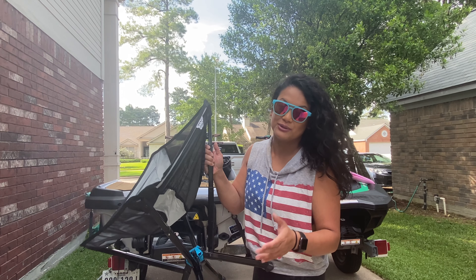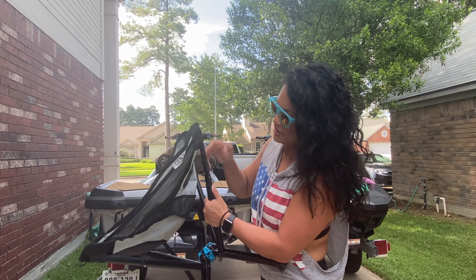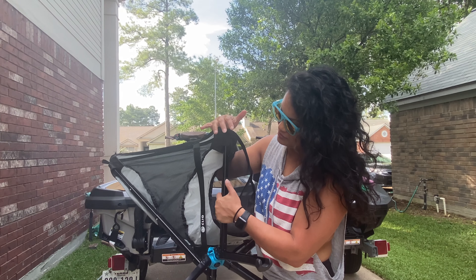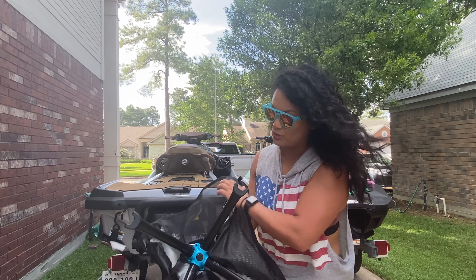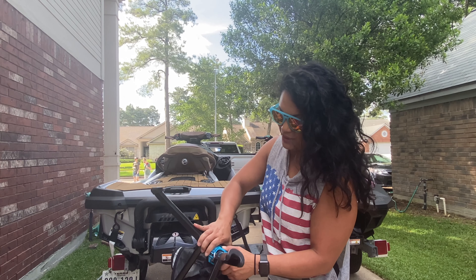I'll show you how to collapse it back - it's super easy. You're just pushing those pieces again, and you push in this one right here and it'll let it fold back like that.